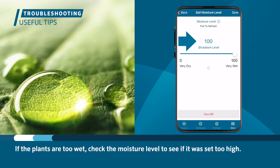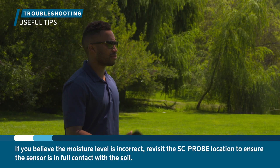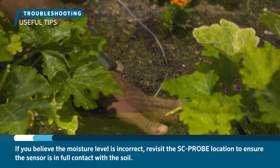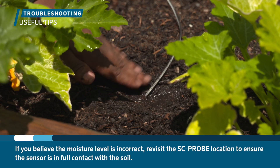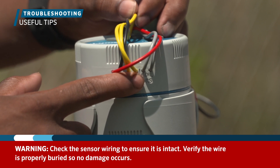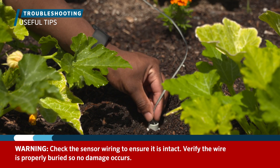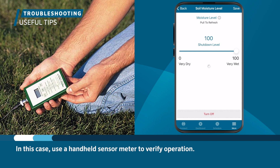If the plants are too wet, check the moisture level to see if it was set too high. Ensure that the sensor probe was placed in a location that receives full sunlight. If you believe the moisture level is incorrect, revisit the probe location to ensure the sensor is in full contact with the soil. Check the sensor wiring to ensure it is intact. If you notice that the moisture level is always at maximum or minimum, there could be a problem with the sensor. In this case, use a handheld sensor meter to verify operation.